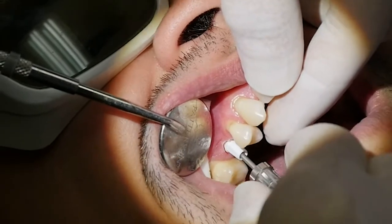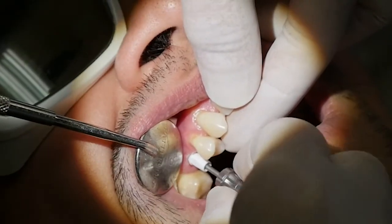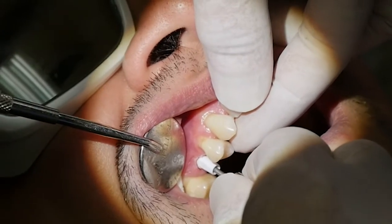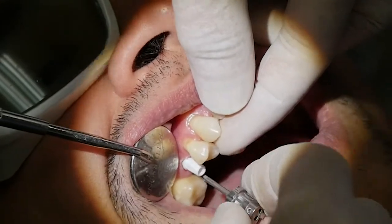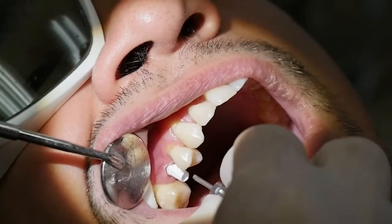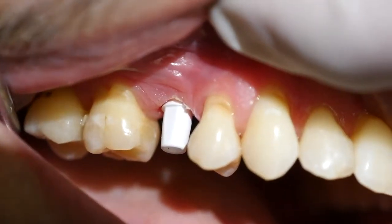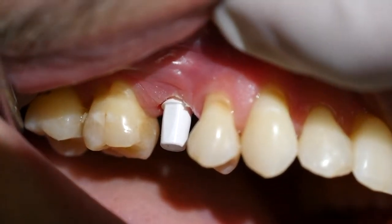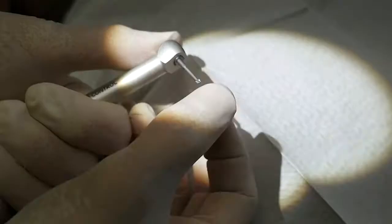If we use a wrench adapter and tighten the carbon screw firmly with our fingers, it may be enough. But it is hard to gauge the forces exerted and we can easily apply more or less force than needed depending on the fingers and the practitioner. Therefore, I use the AnthoGear device set at 20 Ncm to give it the final twist.